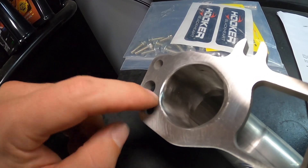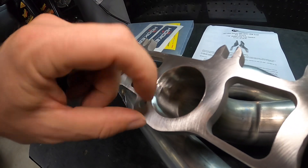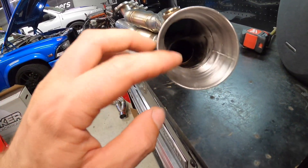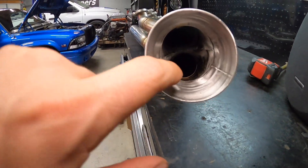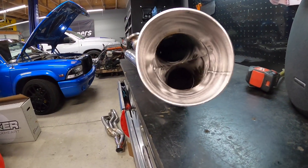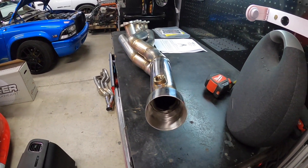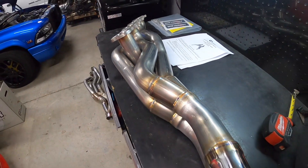Look at how nice these are. Every single one looks like it was hand polished — they took all of the weld out and just smoothed every single one, and they didn't stop there; they did it on this side as well. This is a three-inch exit, so we're going to have plenty of air coming out. Even the merge and the collector — they got in there and smoothed everything out. You can't beat the welds on this; they're honestly a work of art.